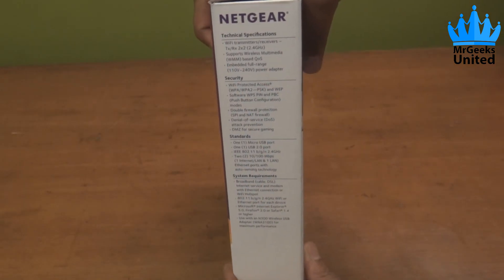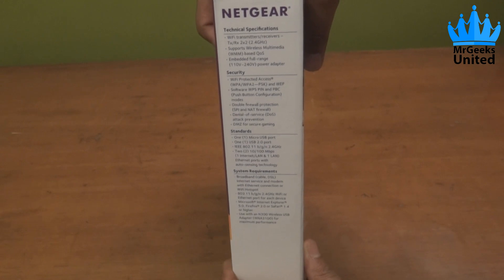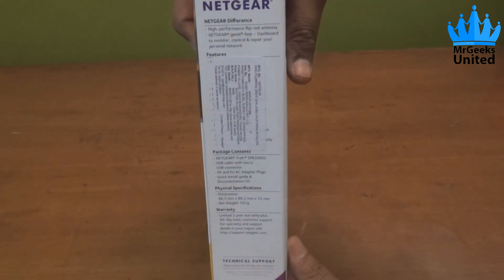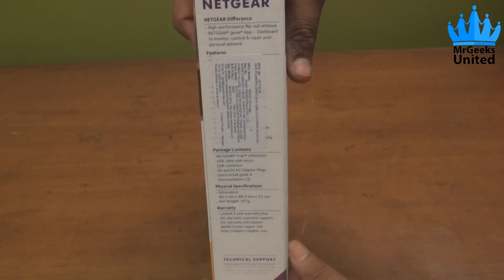On the side we have technical specs, security features, various standards, and system requirements. On the other side we have got features listed along with the contents of this box, physical specs, and warranty information.